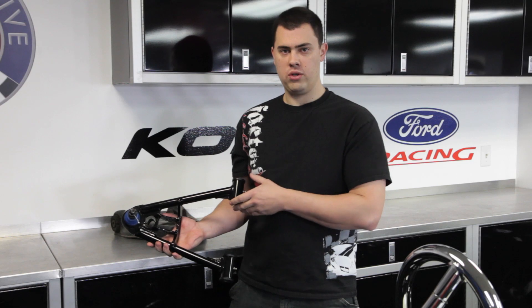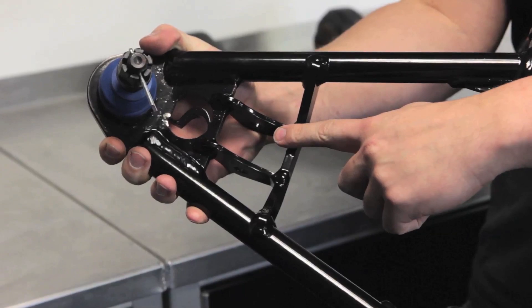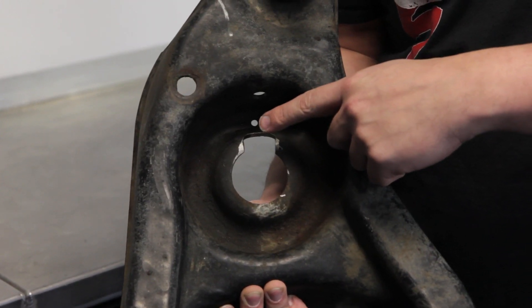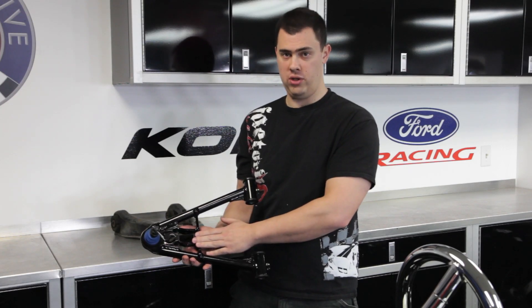Our tubular control arms are also a one-step install that have a built-in lower shock mount, compared to the factory lower control arms that need to be modified per the manual, and also has more caster gain than the factory lower control arms do.